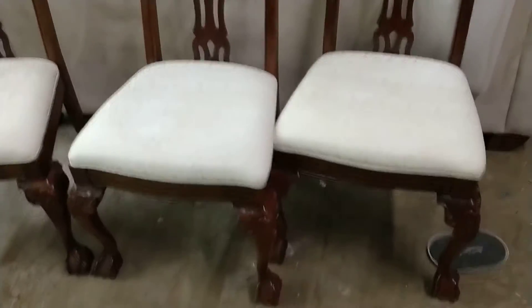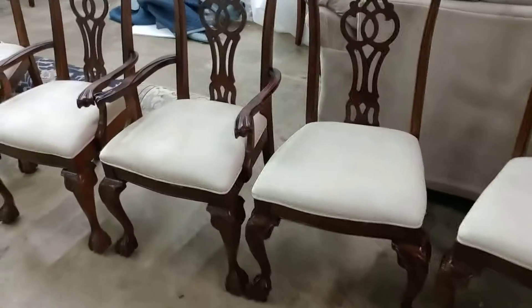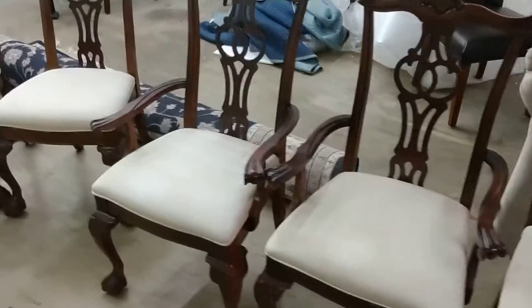Donald Swank here just showing you the chairs. Lexington set, six pieces, two arms.